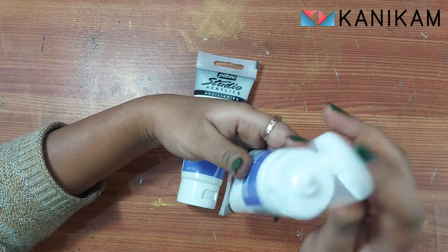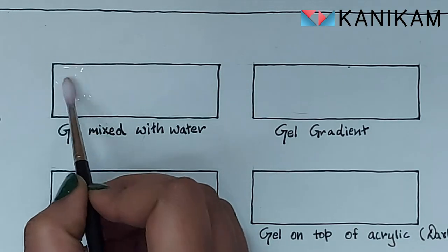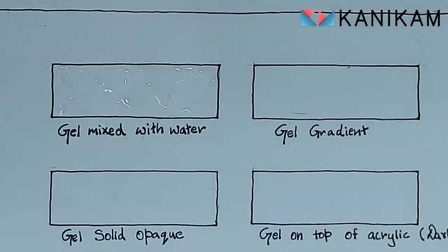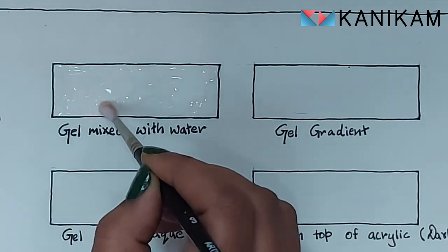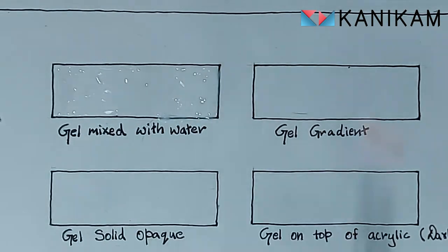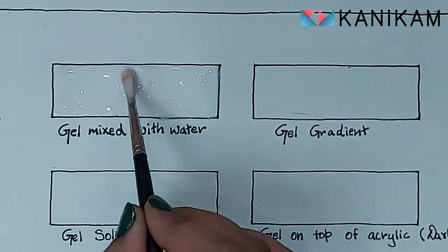The material seems like its name — it is a gel medium. We will test this product in different ways. First, let's see what will happen if the product is mixed with water. I have mixed a good amount of water in it and applied a thin layer. Let's see what will happen when the lights go off. Wow, I'm amazed with the result — the color is so vibrant!